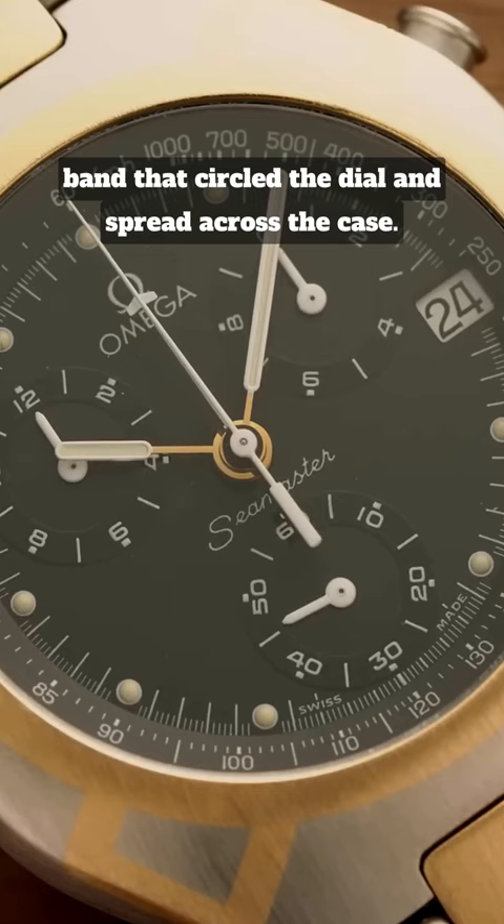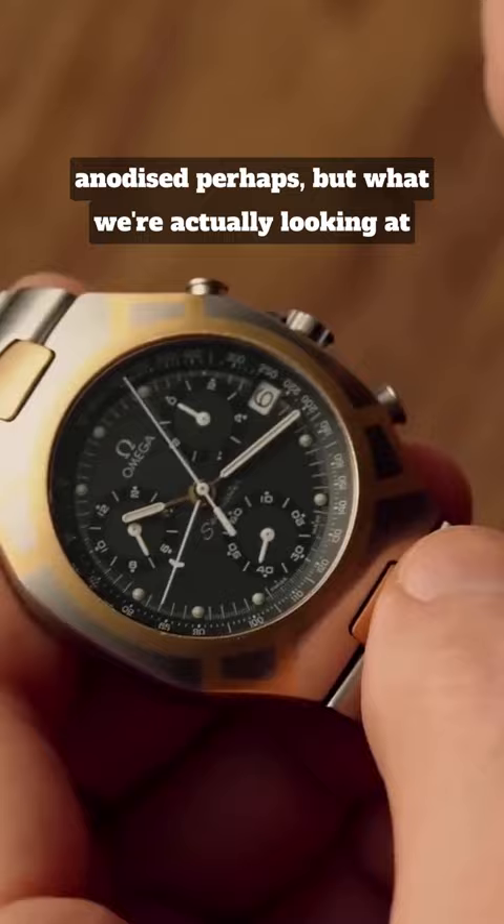It may seem that these bands are plated, anodised perhaps, but what we're actually looking at here are two millimetre thick strips of 24 karat gold inlaid into the case.